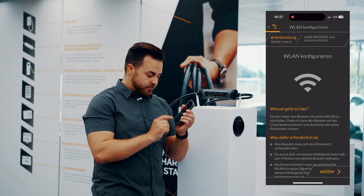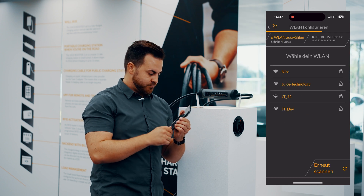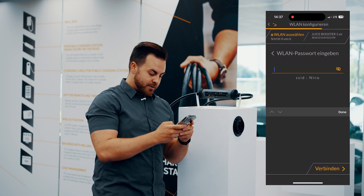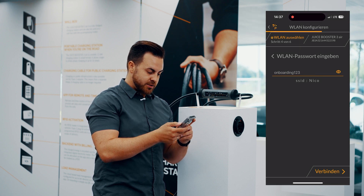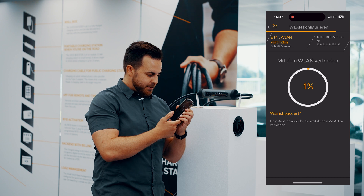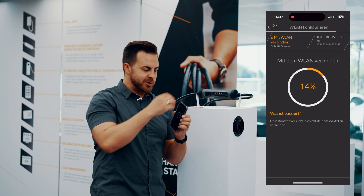Now tap Configure Wi-Fi. Once it has scanned all Wi-Fi networks, it will show you a list. I tap on my network at the top and enter my password. Check that I typed that correctly — connect. The app now transmits the password to the booster, and the two can connect.